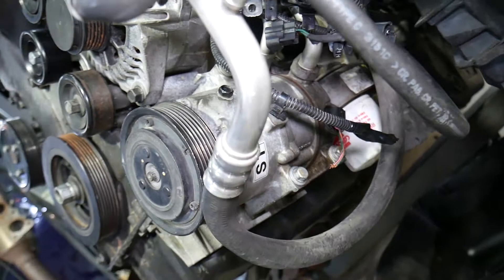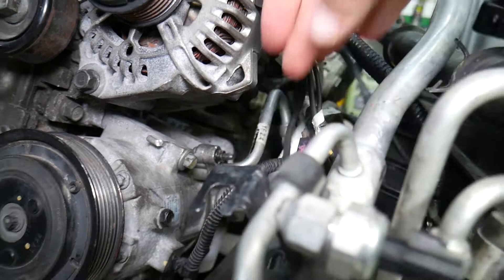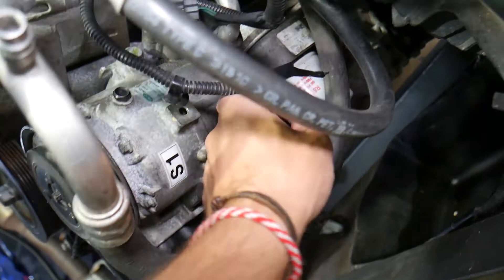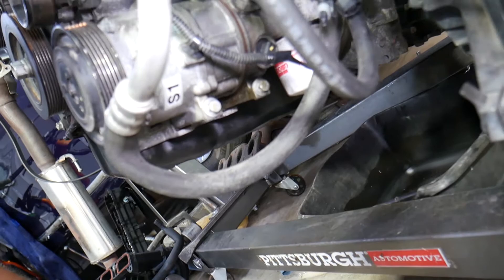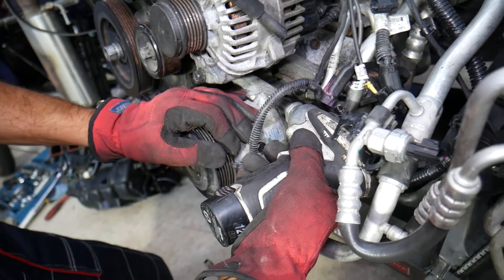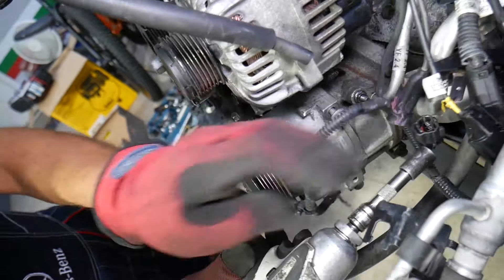The AC compressor has four bolts — two on the bottom where it attaches to the bracket on the oil pan, and two on top. Also disconnect the AC switch wire — on this car, that wire is broken, which is why the AC didn't work. Use a 12 millimeter socket. It's easier to do the top bolts first, because if you do the bottom ones first, the top won't be holding it securely.